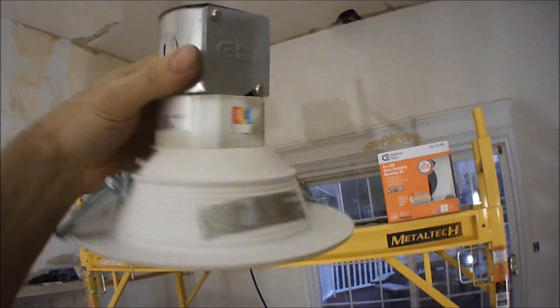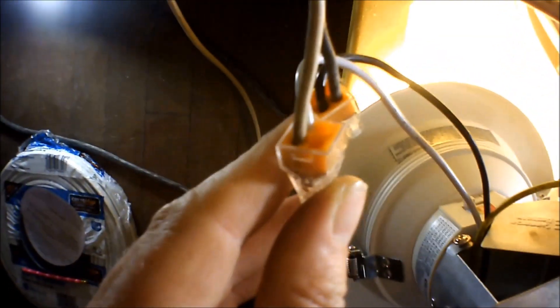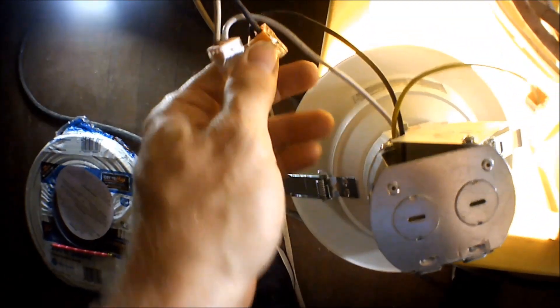The way these install is there's little clips on them right here. You just push these up, slide it through the wall up through the hole, then let go and they'll hold with the pressure of that spring. For the electricity, you unscrew these and there's little clips — one for ground, one for your neutral, one for your hot, and two more to run another light to it if you want.